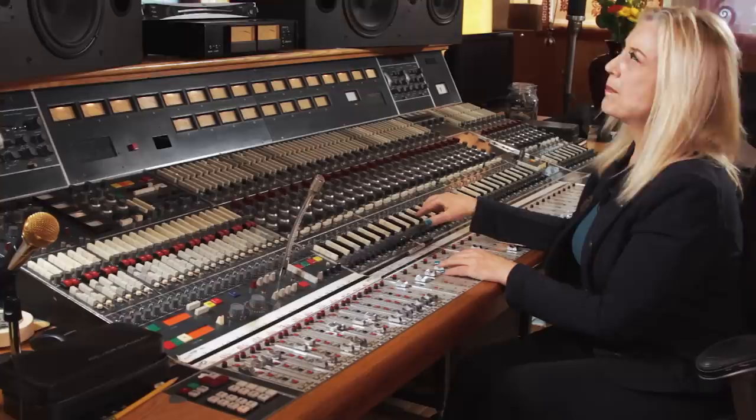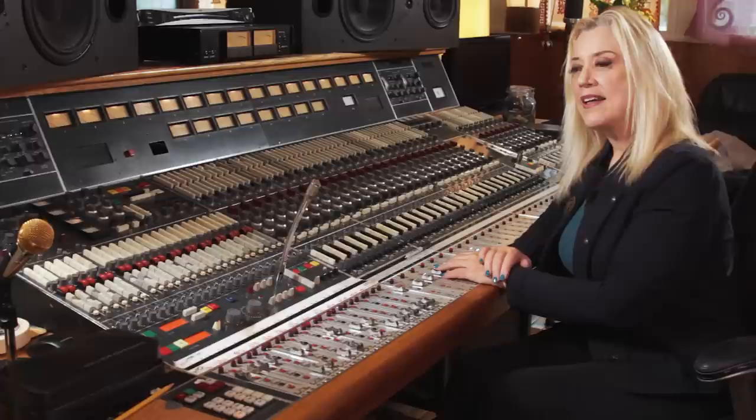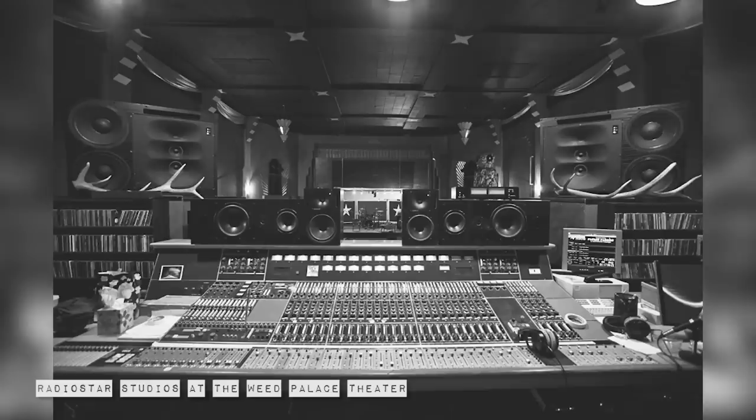During that time I would use it on occasion, but a lot of other people used it too. Sheryl Crow used it with her early hits, so did Queens of the Stone Age, Black Crowes, Black Rebel Motorcycle Club, Lenny Kravitz, Ry Cooder. A lot of people have worked on this console. I'm very, very lucky to have it.